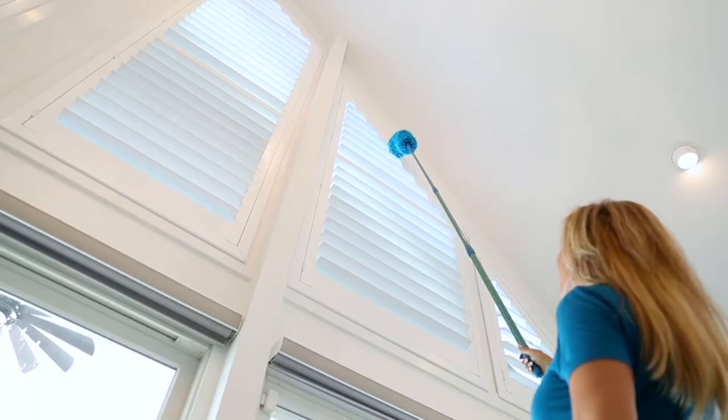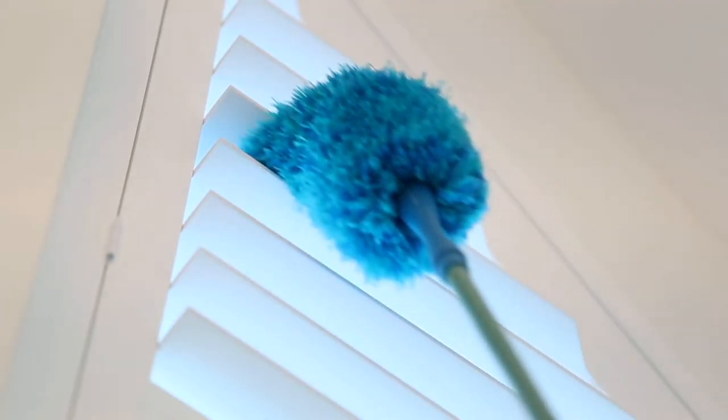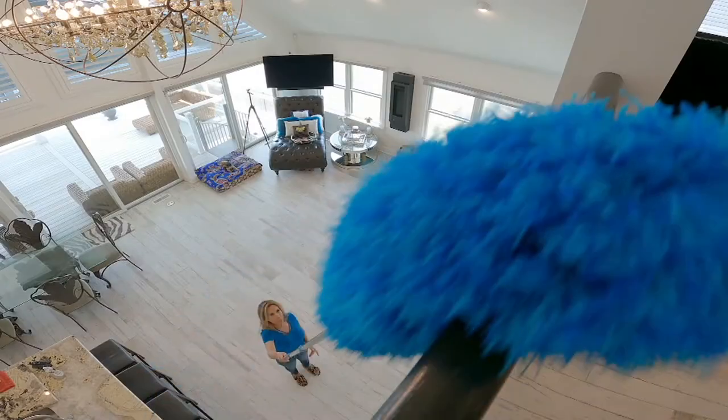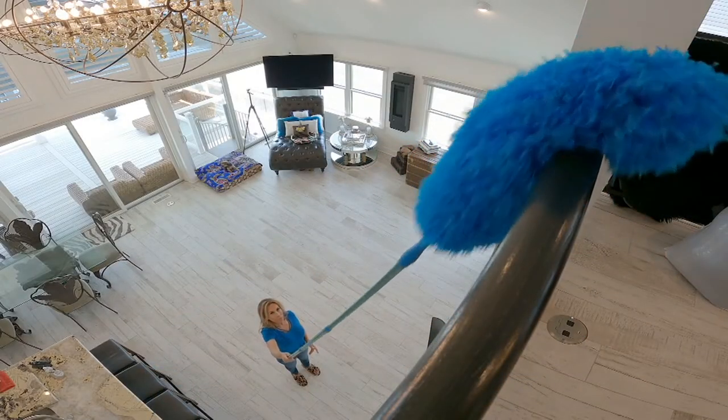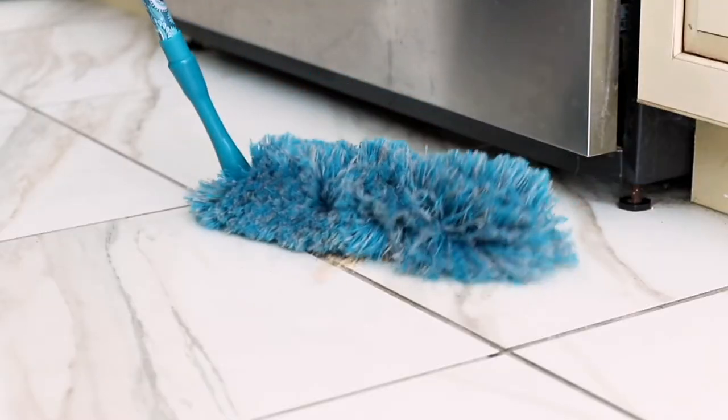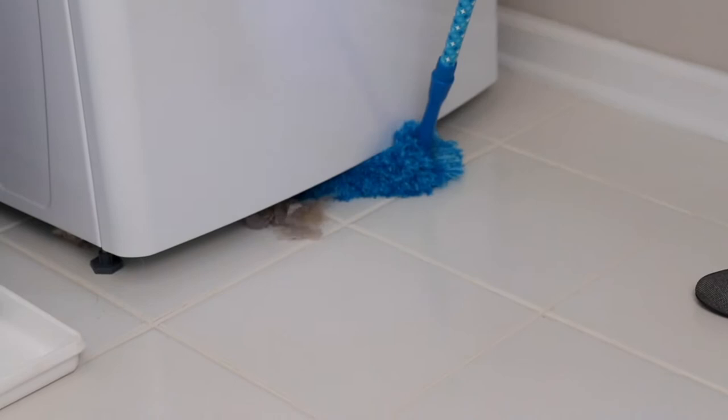Easy Reach Microfiber Duster Set by the Campanelli. KVC price is $33.37, and you do have five easy payments of $6.67. But those easy pays do go away at the end of the day, so now's the perfect time for you to pick this up.